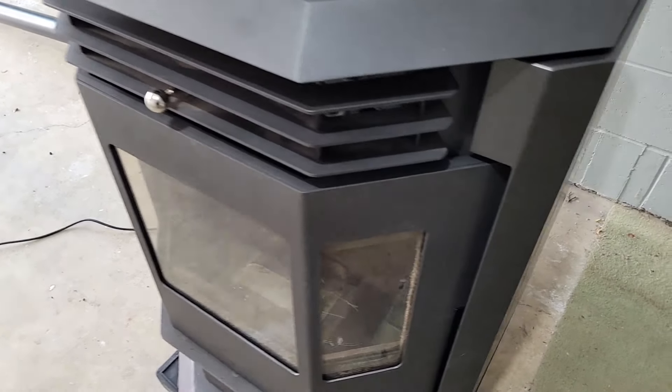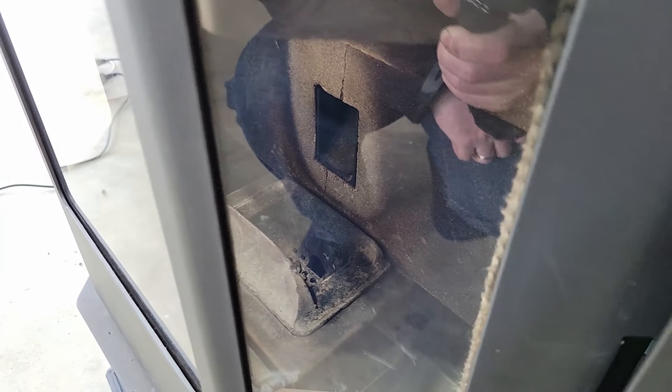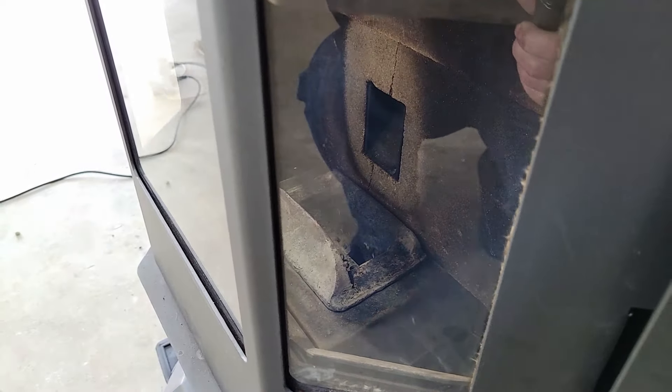I've fast-forwarded to this point — the auger has just kicked in and you can see the pellets falling down into the burn pot.